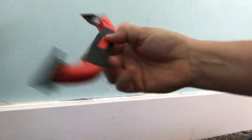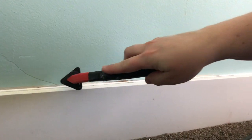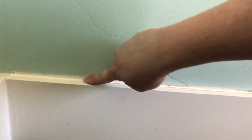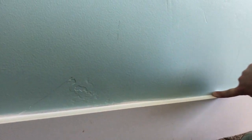Now we're ready to run a new bead of caulk along this edge. I do have these caulk smoothing tools — I think I grabbed it at Home Depot — but I prefer my finger. It does dry your hands out a bit, but you get a beautiful finish.